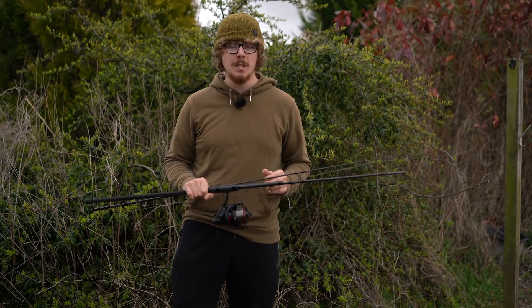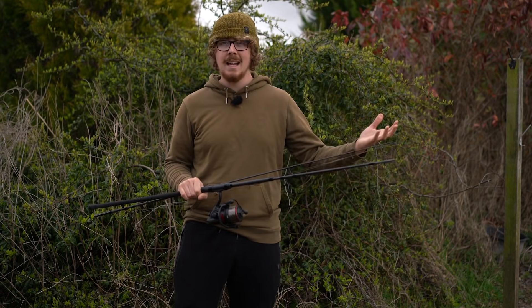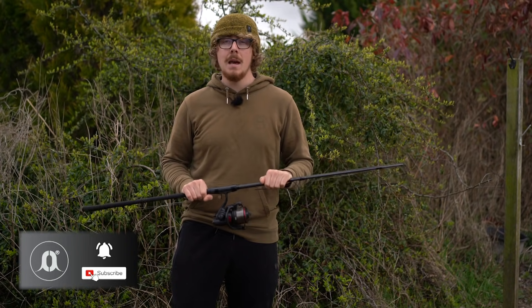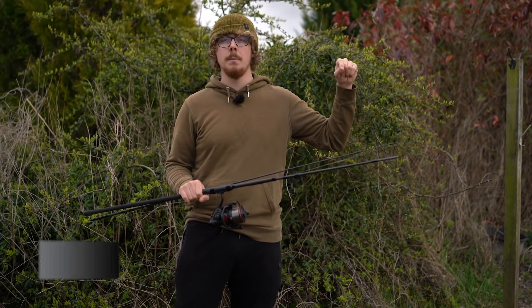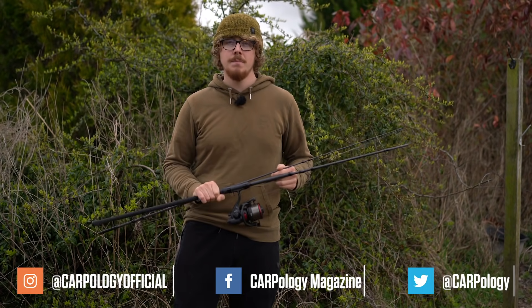So these are the CrossCast EXTs. For more information, please head over to the Daiwa website for all the specs. I've shown you the casting capabilities, the usability, and the prices. Make sure you subscribe and hit the bell icon, and follow us on all the social media platforms. Cheers for watching, and I'll see you again soon.